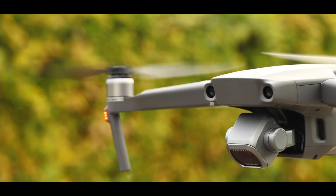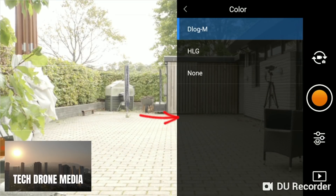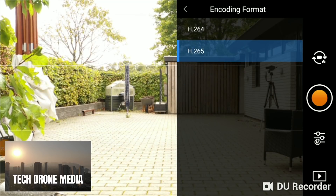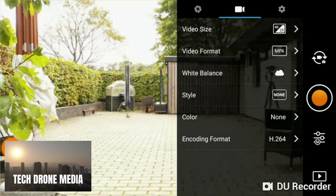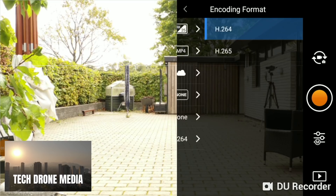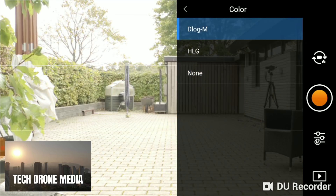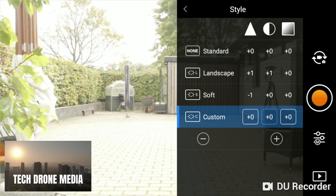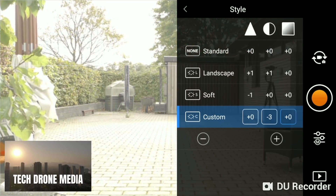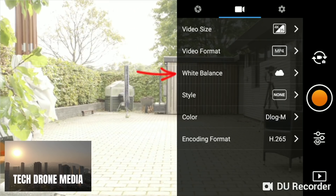As this is a 1-inch Hasselblad camera, it would be a waste to use only 1080p. For the color profile, you need to decide if you want to work with the footage directly out of the camera — in that case, H264 and color profile None will do the job fine. If you want to color grade in post, go for H265 and the D-Log M color profile, which gives the most dynamic range. Keep the style setting at 0, 0, 0, though you could turn down contrast and saturation for an even flatter profile. White balance should match the weather — sunny if it's sunny, cloudy if it's cloudy.